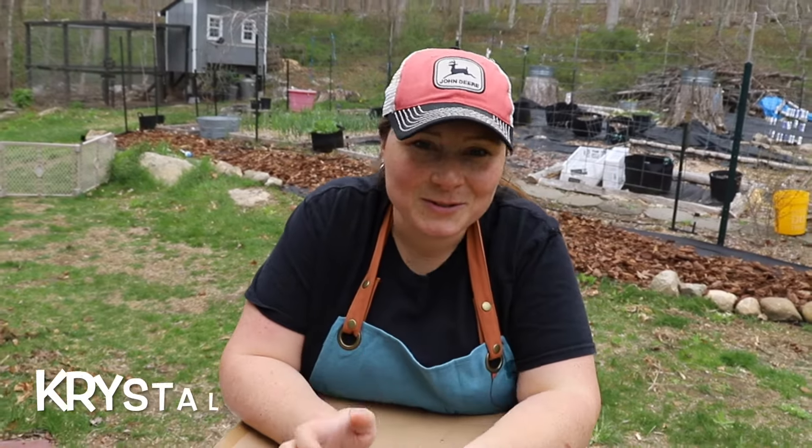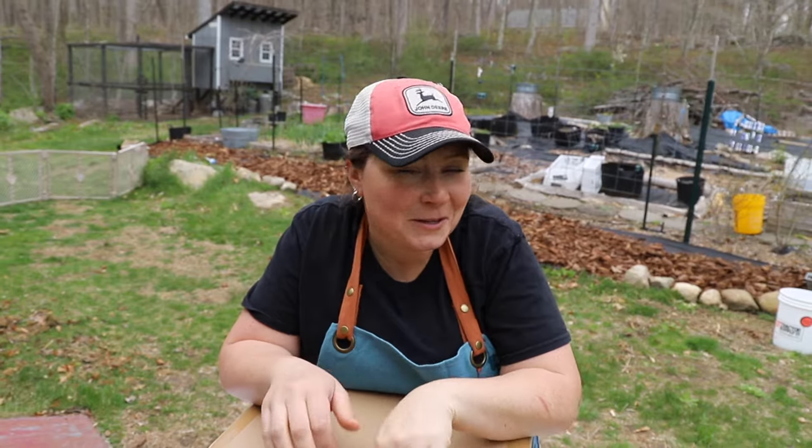Hey friends, what's up? My name is Crystal. Welcome. Today I am unboxing something that I've wanted to get for a really long time.